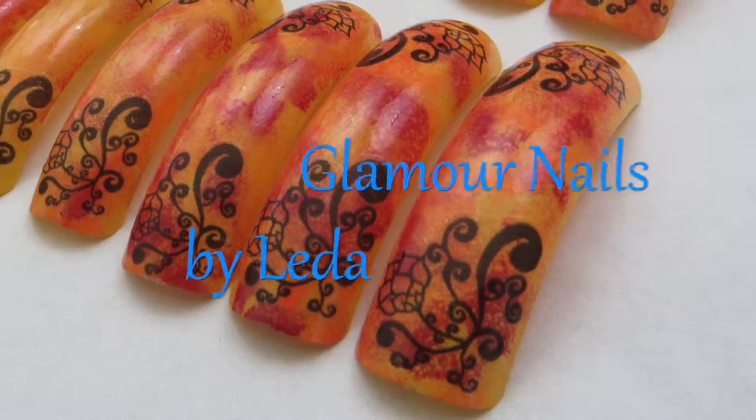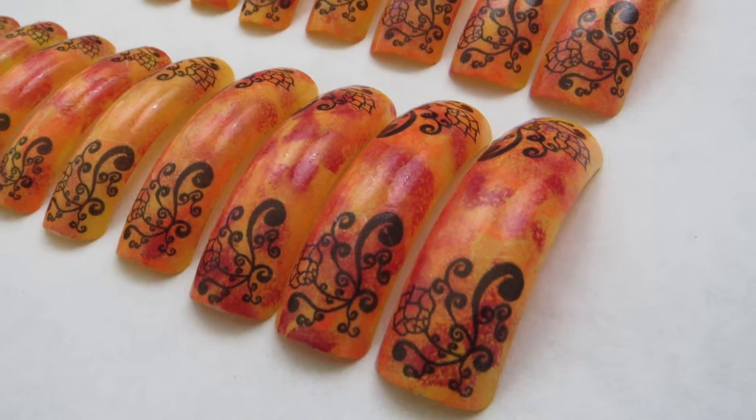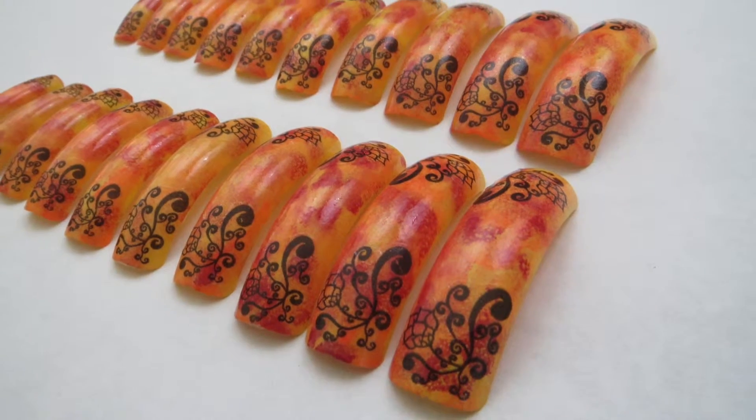Hi everyone and welcome back to my channel. Today I'm going to show you how to do this fabulous multi-gradient nail art and my black water decal. If you want to learn how to do it, then just keep watching.